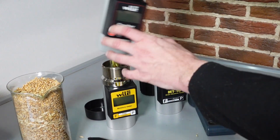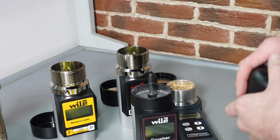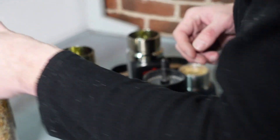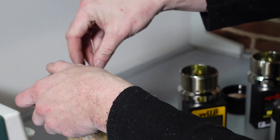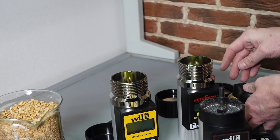And now we move to the unique Vile 78 Crusher with a mill. It works a bit different. It needs a small amount of sample, either 9 or 18 milliliters. And it has a special cup of 9 milliliters volume to measure the sample.